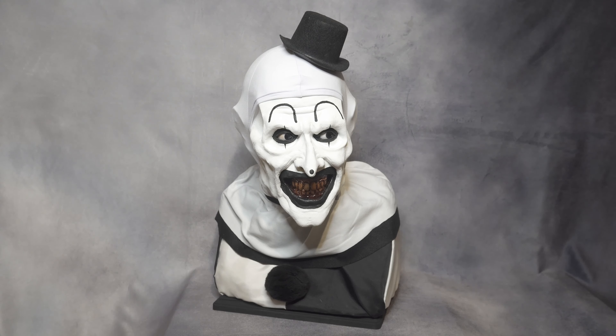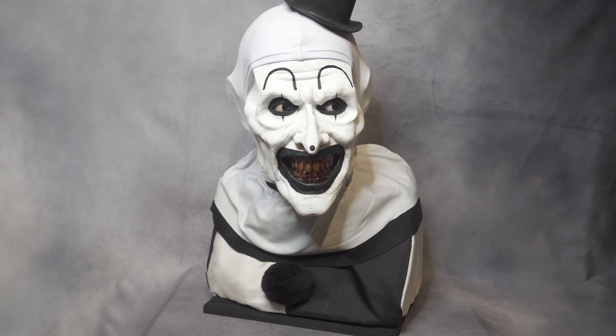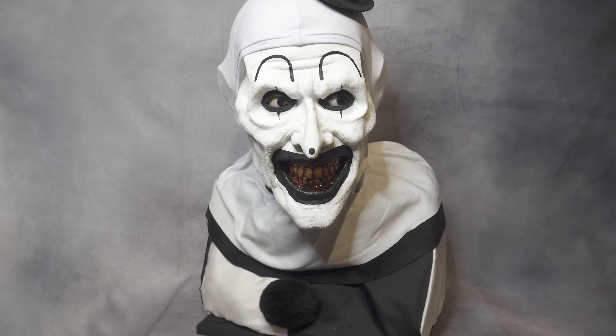Hopefully if you guys like it, you can get one. He also has some other life-size busts and masks, and they all look great. What I'm going to do right now is grab my camera and go closer to go over every little detail — the eyes and the teeth are the two things I'm most excited about.